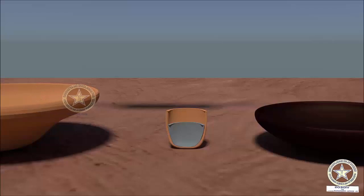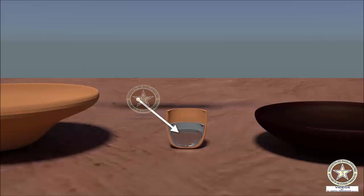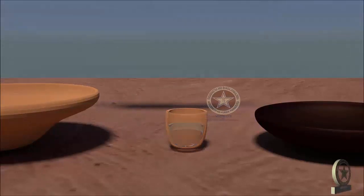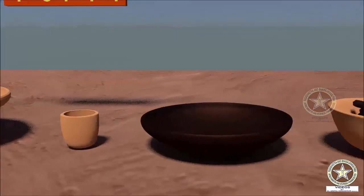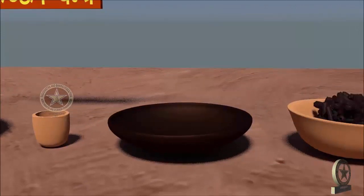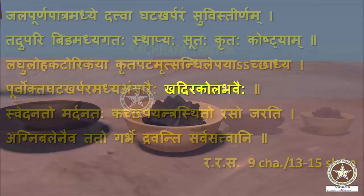In this Musha, where a layer of Bidha is applied, Parada will be placed at the center. The next vessel is the Iron Saucer or Loha Katorika, as mentioned in the Shloka. Lastly, the charcoal of Kola and Kadira.